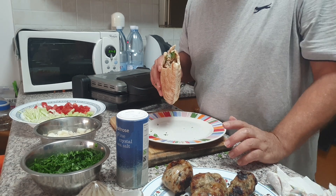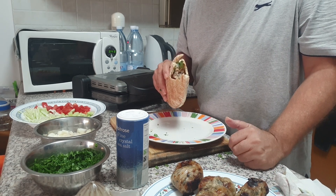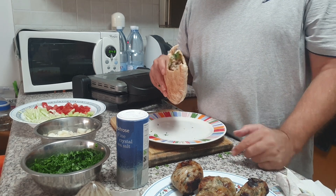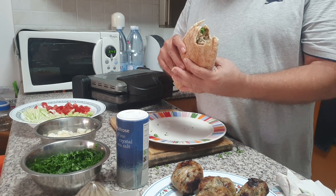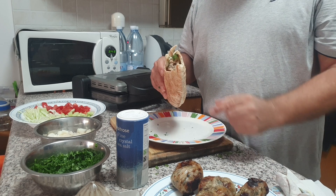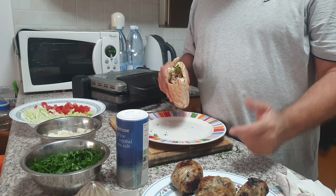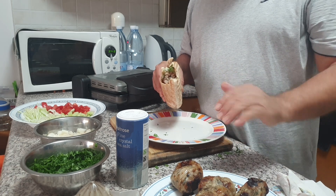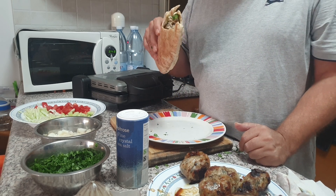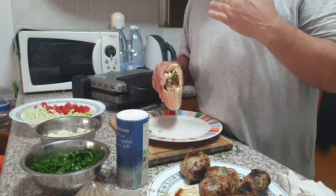Remember it's called Sheftalia — Google it or search for it on YouTube, you'll probably find a lot of videos on it, but it's very simple to make. If you can find these pitas in your country, that will be a plus. If not, try to find something similar. But if you come to Cyprus, this is my first recommendation — tell them you want to eat one pita Sheftalia and you will not regret it.